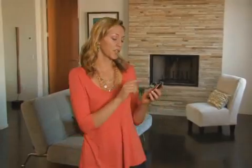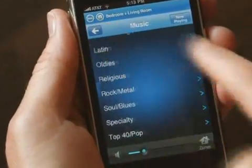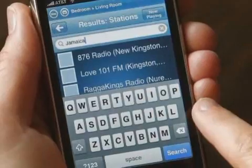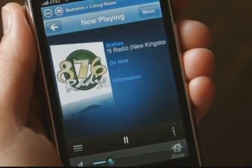The S5 plays way more than just your iTunes. Sonos comes loaded with thousands of free internet radio stations. I can search, browse, or pick a favorite — it's really easy to find a radio station. This reggae music is streaming direct from Jamaica over the internet to the living room. Pretty unbelievable.